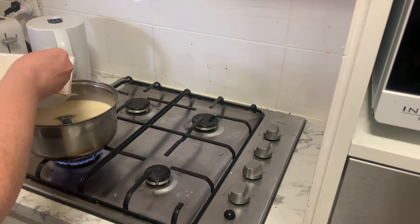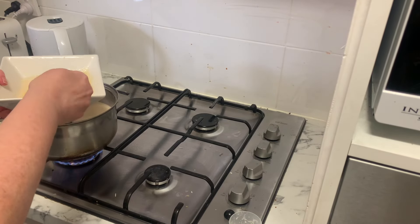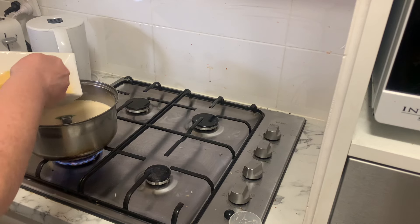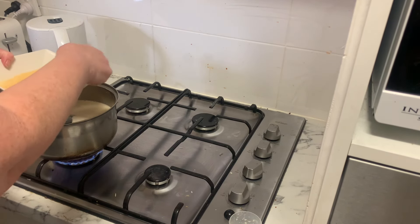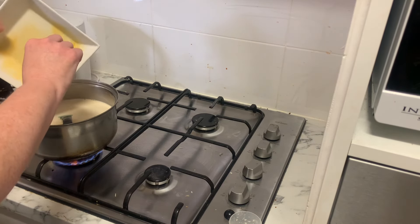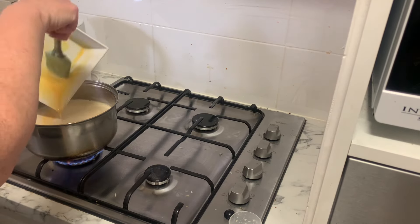Long story short, the ice cream turned out perfectly and we were happy with it. It was a little crystallised in some areas because I partially froze it and then went to mix it up again and refreeze it — I think I should have just left it to freeze. But we live and learn and I'm just sharing this as a bit of an experiment.